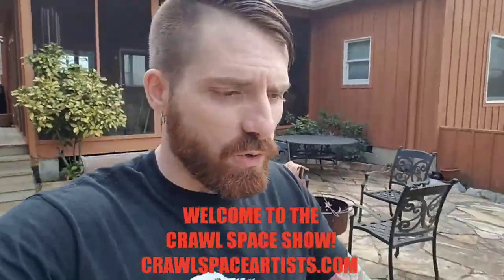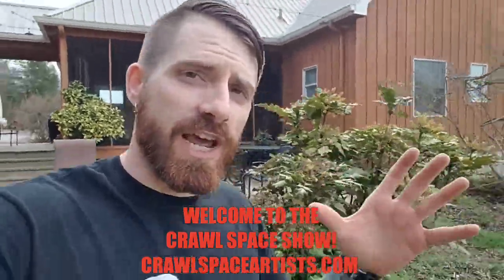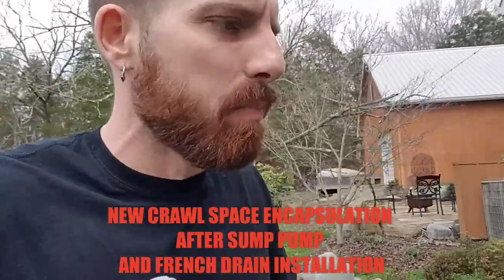Welcome to the Crawlspace Show, guys. Tanner Flowers here and we're just now finishing up another brand new crawlspace encapsulation. Fifteen days we've been stuck on this job — eight days straight of nothing but sump pump work.